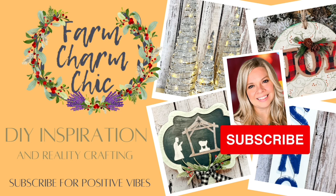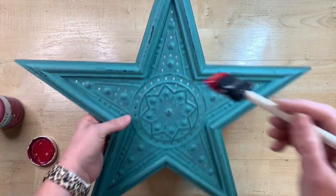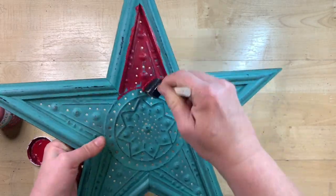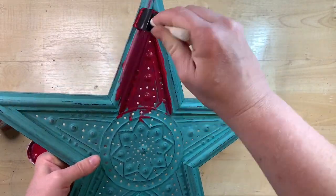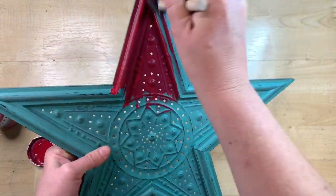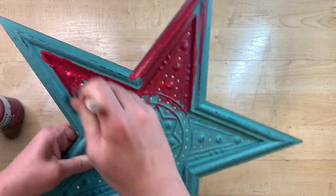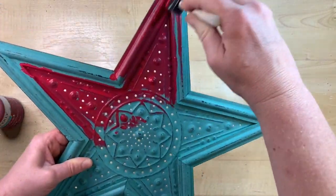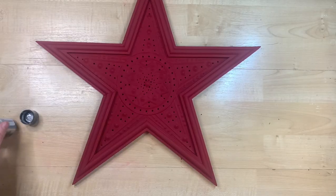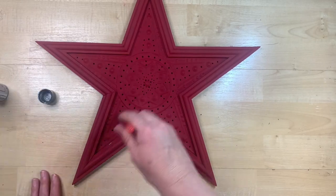I found this cute little teal barn star — it's kind of got that tin and then a wood frame. I found it at a yard sale and it was a really cute color. I had anticipated maybe using it as-is, but as it sat in my stash over the last few months, I thought I'd save it for a Christmas project. I'm using some crimson chalk paint from Waverly's to cover it completely.